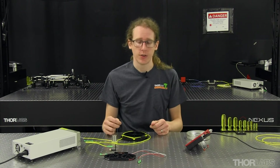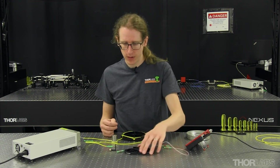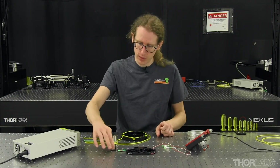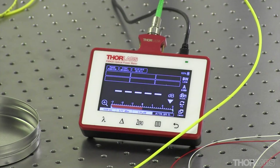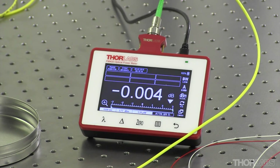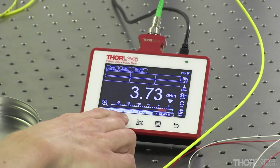For this example we're going to show the insertion loss measurement for a one by two fiber coupler or splitter. The way a coupler works is there's one input fiber and two output fibers, and the signal from the input is split roughly 50-50 between the two output legs within a certain tolerance. First we'll re-measure the reference power by connecting the reference cable to the power meter. We can see that the power meter reads roughly 0 dBs. I'm going to take it out of relative power mode and back in just to be safe and re-zero it.